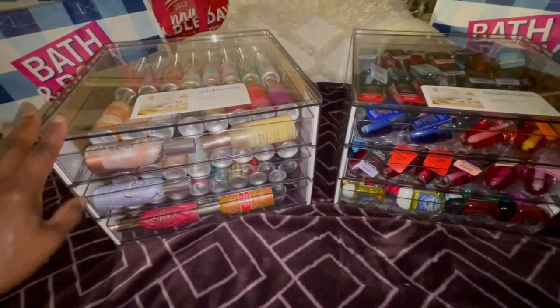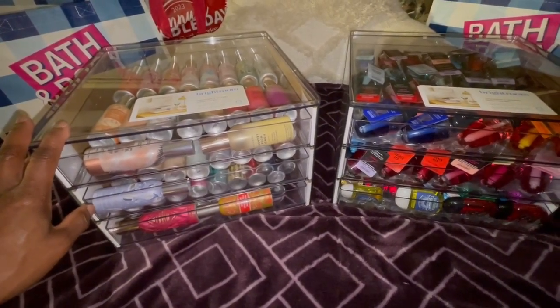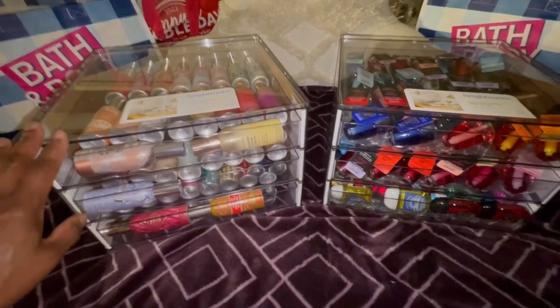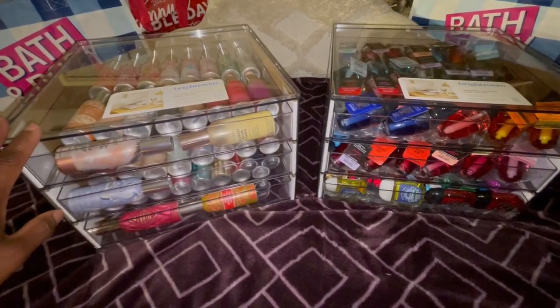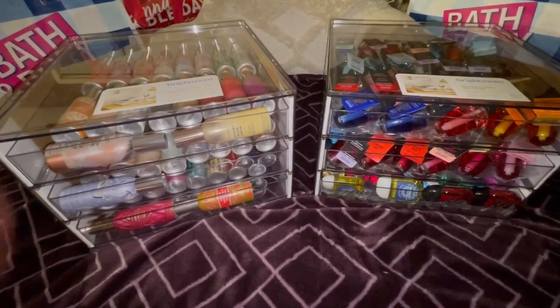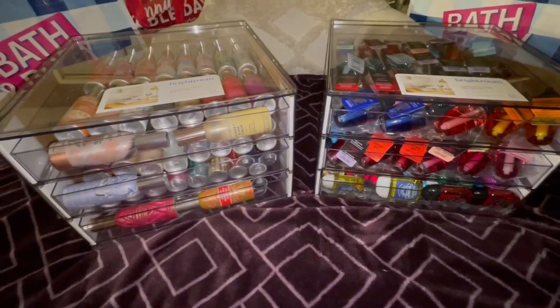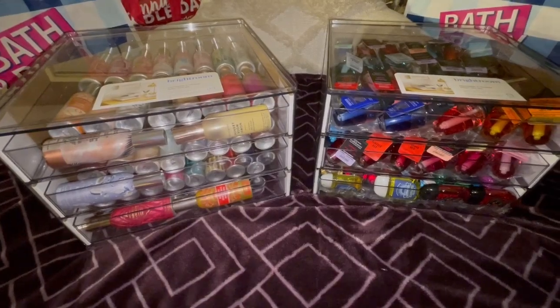I plan on sharing with you how I store my body care. I appreciate each and every one of you watching this video. If you like what you see or hear, please like, share, and subscribe. I appreciate each and every one of you and the contribution you give to this channel. Until the next video, I'll talk to you soon. Bye!